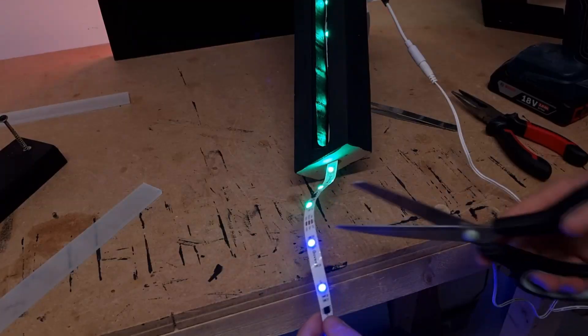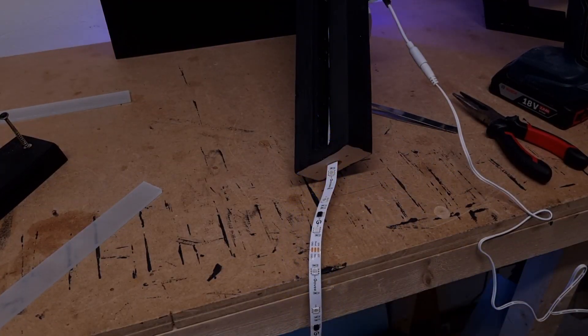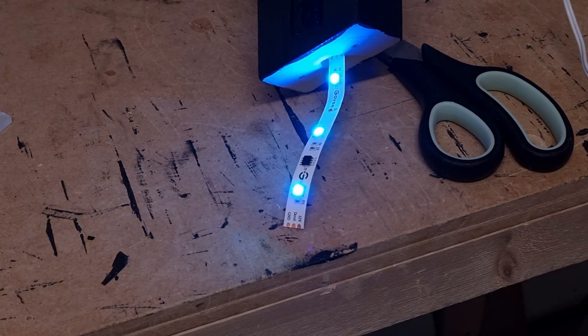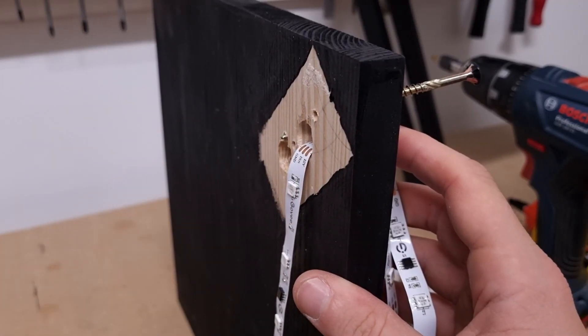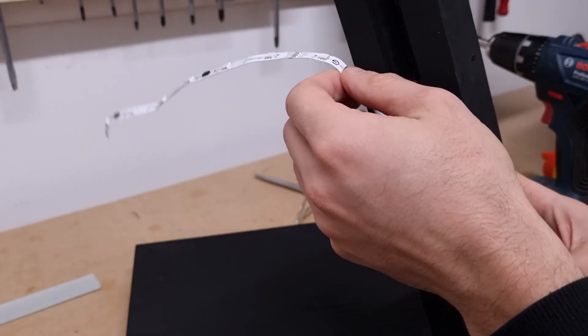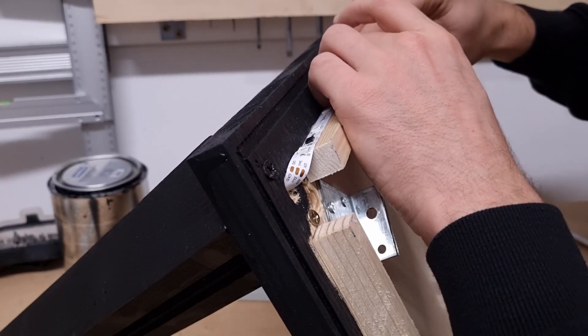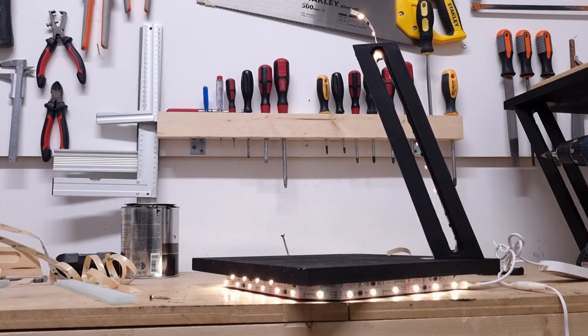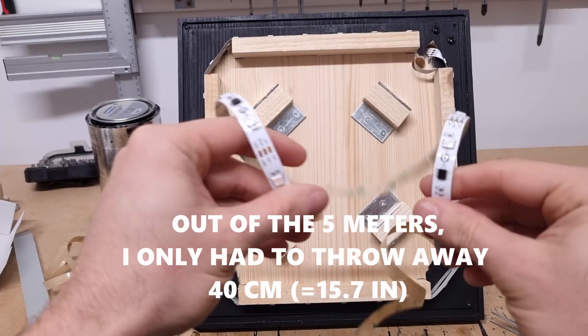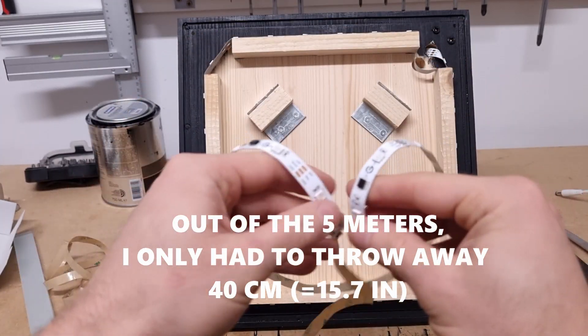Alright, now I will cut the strip — but first we'll unplug it of course. Let's test it again — okay, it works. I will add a little bit of wood glue in between these parts to make it even sturdier. Just a little preview of it. I did the same thing with the other LED strip — this is the only piece I'm not using and it's not a lot, so I'm happy with that.